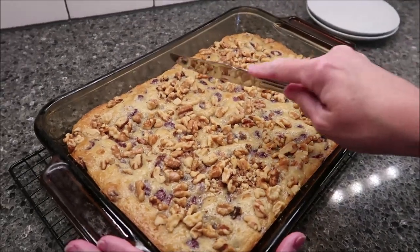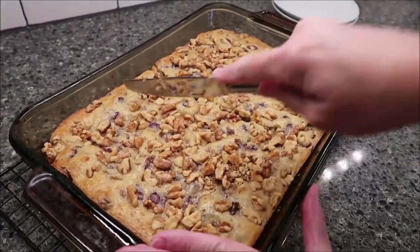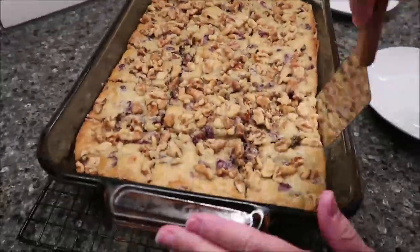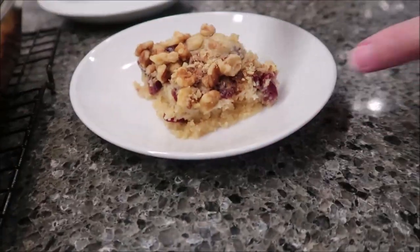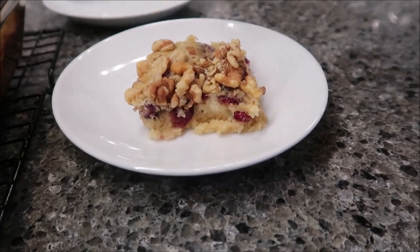Now I'm just going to go through and cut these into bars. That is how it looks when it comes out, and now Kevin and I will try it.